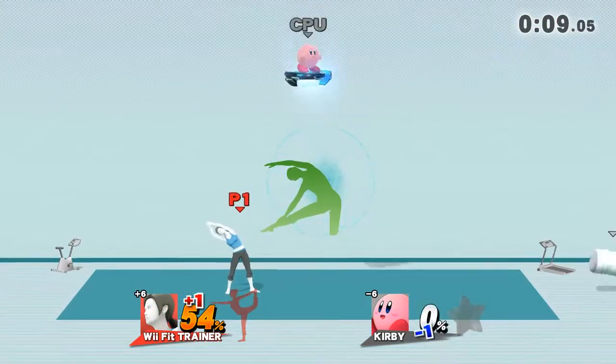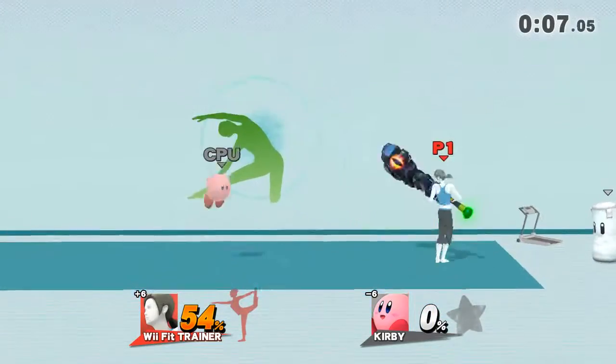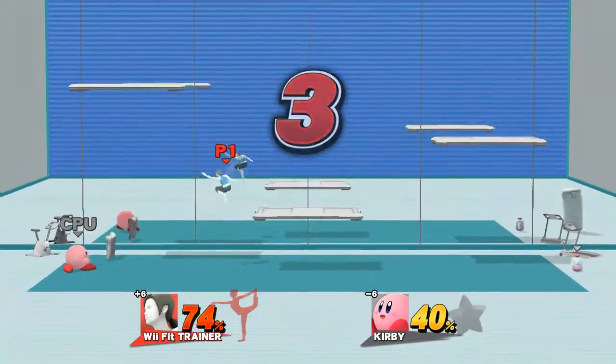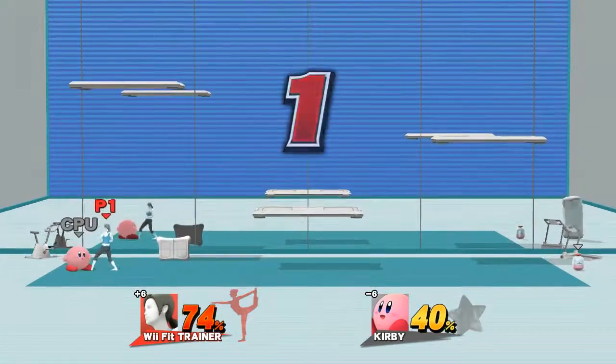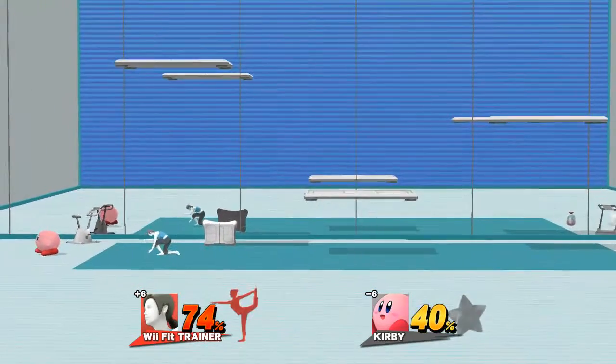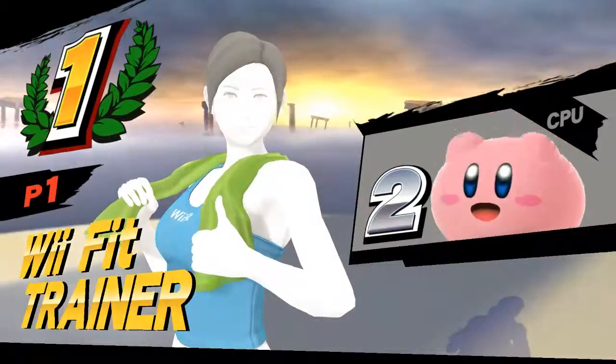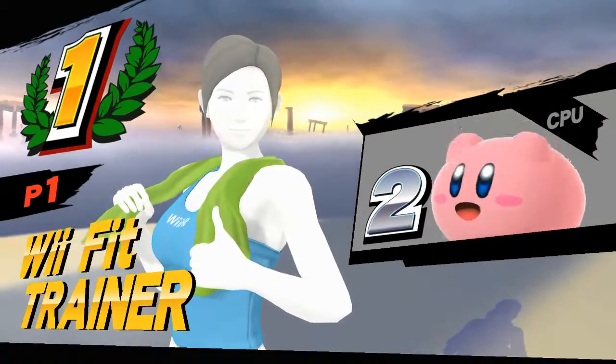Let's hit a good stretch. Now return to your original position. Five, four, three, two, one. Feel the burn. Time! The winner is...